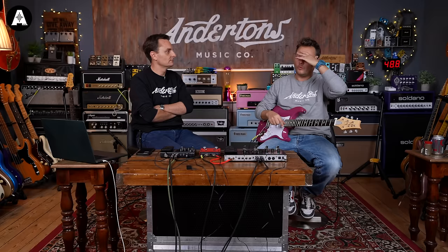How much is a looper pedal? Like an equivalent looper pedal to what's in here is probably 70 or 80 pounds. So it's mad value. What you can't do with most looper pedals - though you can with some - is have drums over the top. So let's have a look at that.